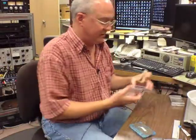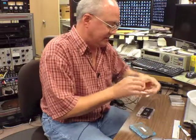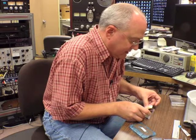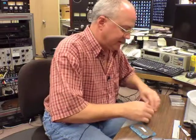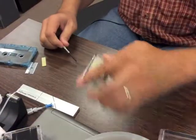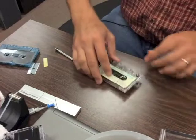Alright, this is side one. It'll be side one of this cassette here that I'm going to house it in, this housing. I did tear it — it's basically for reference. So that's there. I'll open this case and place the screws.